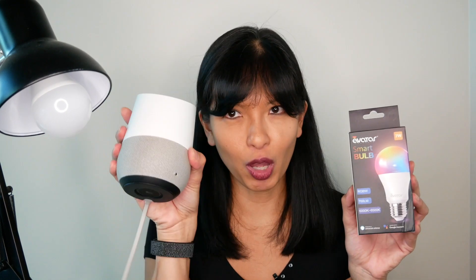Hello, my name is Caroline. In this video, I am setting up the Avatar Smart Bulb. I'm going to do a quick unboxing and then get it set up with my Amazon Echo and my Google Home device. Now let's get started.